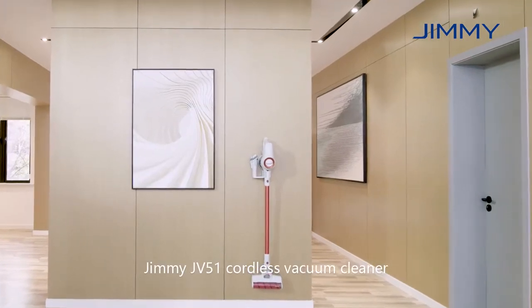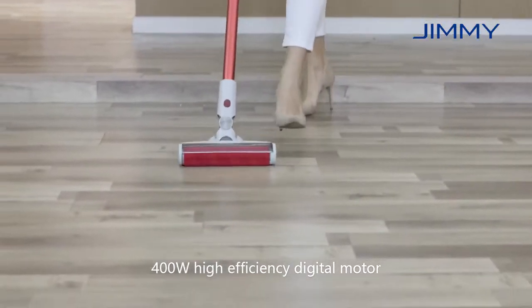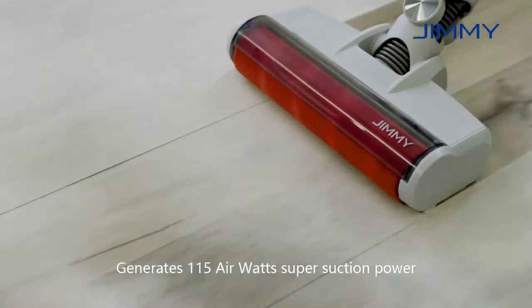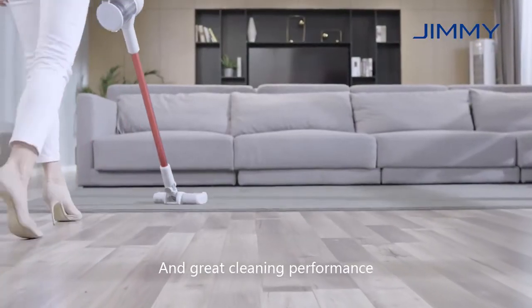Jimmy JV51 Cordless Vacuum Cleaner, 400 watt high efficiency digital motor. Generates 115 air watts, super suction power and great cleaning performance.